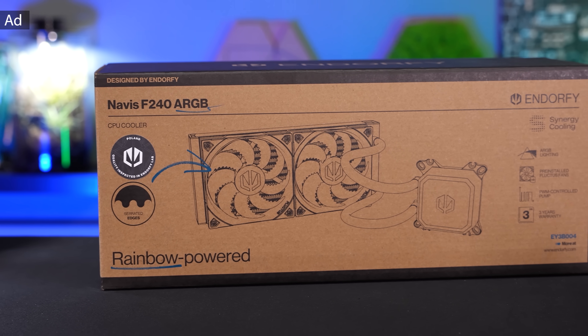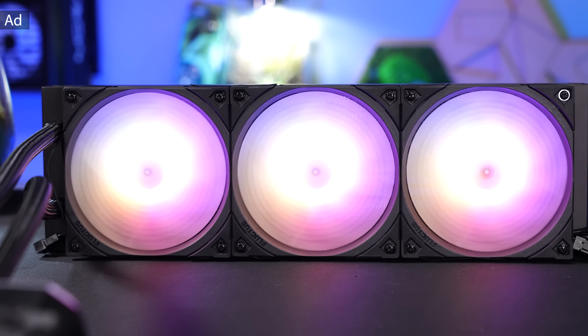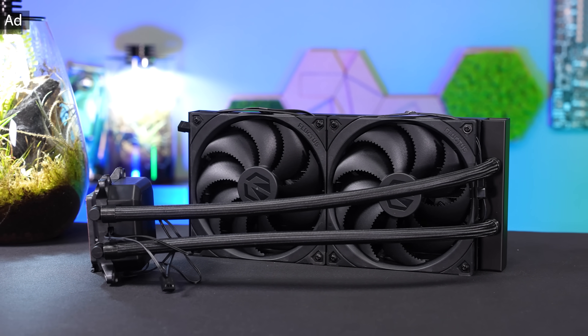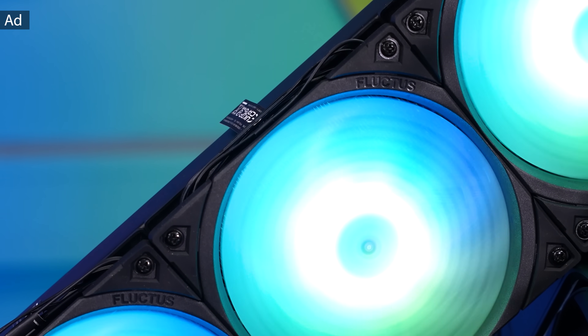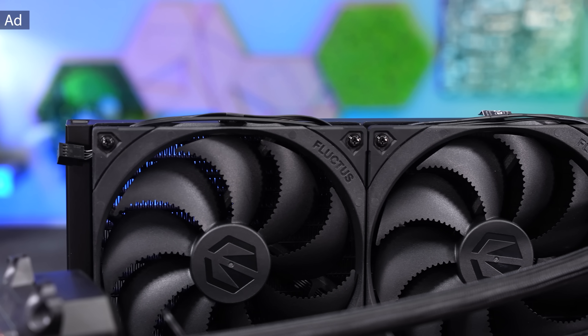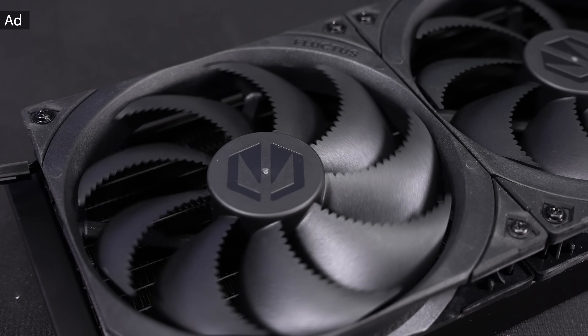This video is brought to you by the Endolfi Navis AIOs, which are now available at a significantly lower price than before. For example, you can get the Navis F240 starting at $59.90 and the powerful F360 ARGB starting at $89.90. With a quiet pump featuring a ceramic bearing and pre-installed Fluctus fans, the price-performance ratio is outstanding. You can find all the details in the link in the description.